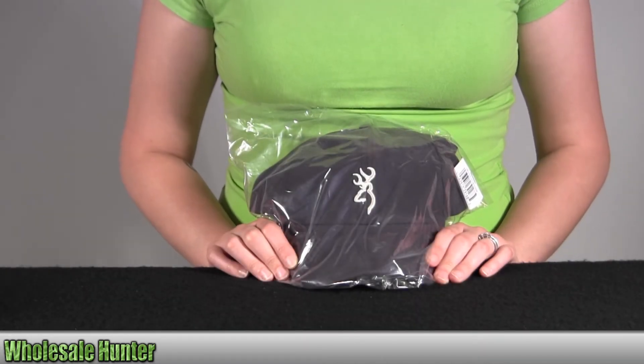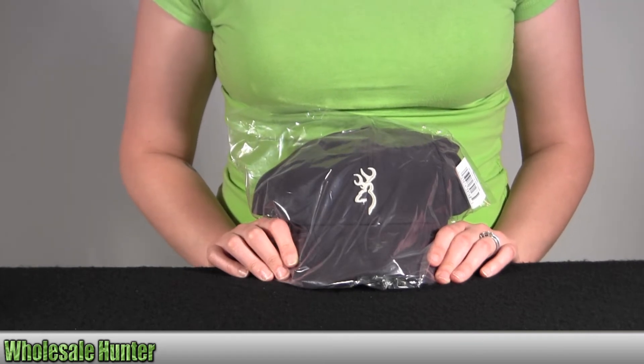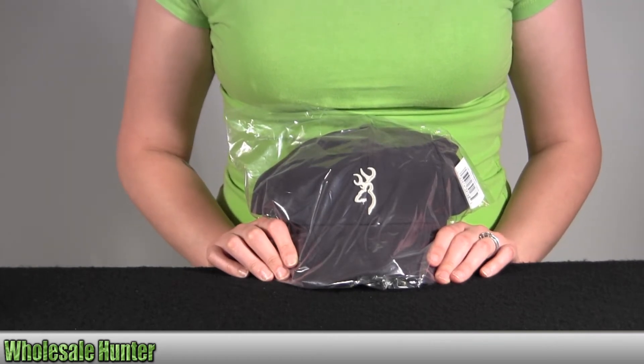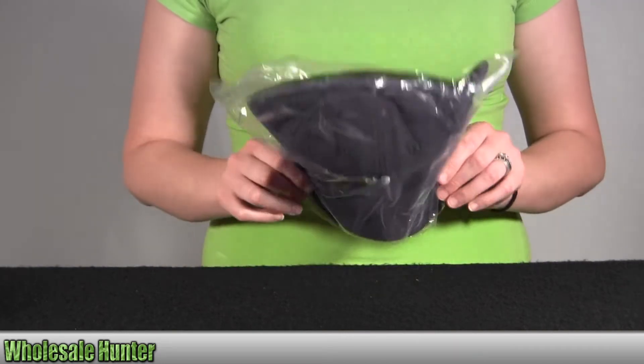Hello, this is an unpacking video from manufacturer number 308240951 by Browning. This is the Adka Light Cap. It's navy and white in color. I'm going to go ahead and take it out here with you so you can get a better look.